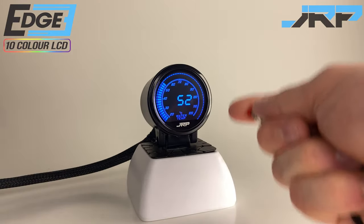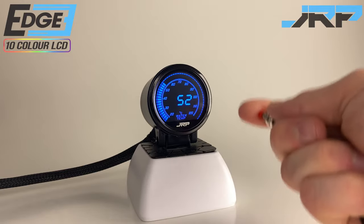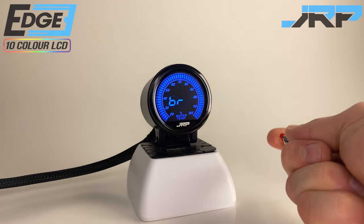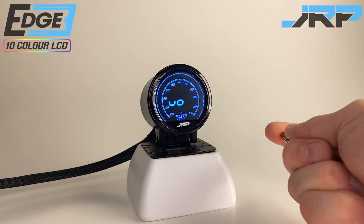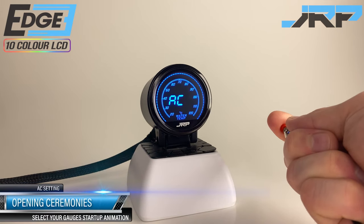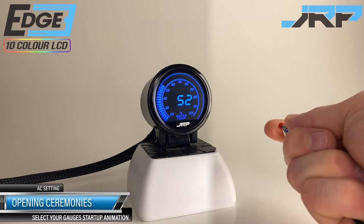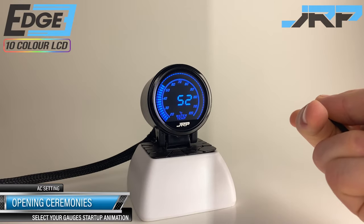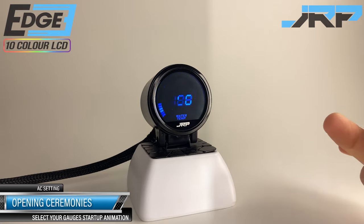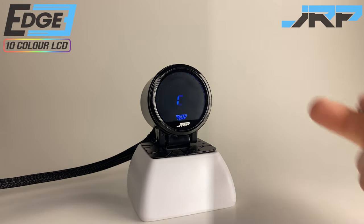The sixth option in the menu labeled AC configures the opening and closing ceremony. This is only triggered when the accessory switch is activated with the turn of your ignition key. Enter the menu with a long press then scroll through one of three options, and wait about three seconds for the settings to save. Turn your ignition key off then on again to view your changes — you'll have to repeat this a few times to check all variations available.